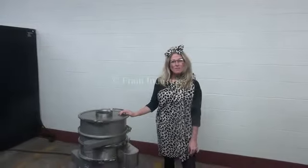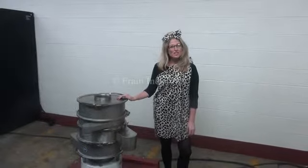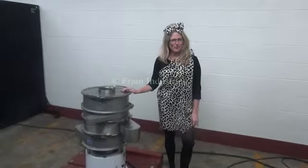Hi, I'm Katie with the Frame Group. Today we're cycling your Suiko 18-inch diameter sifter. We recommend you read the manual in its entirety before powering up the machine. The voltage is currently set to single phase 120 volts.